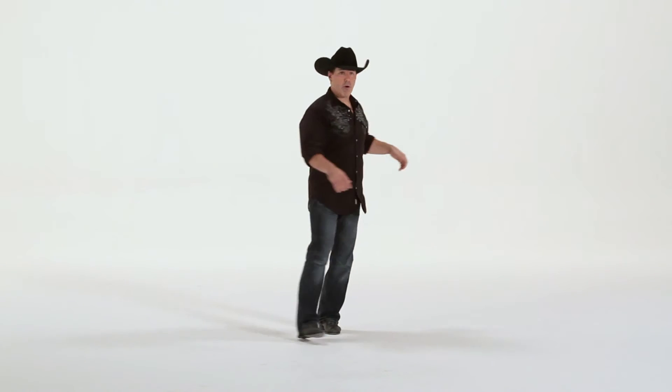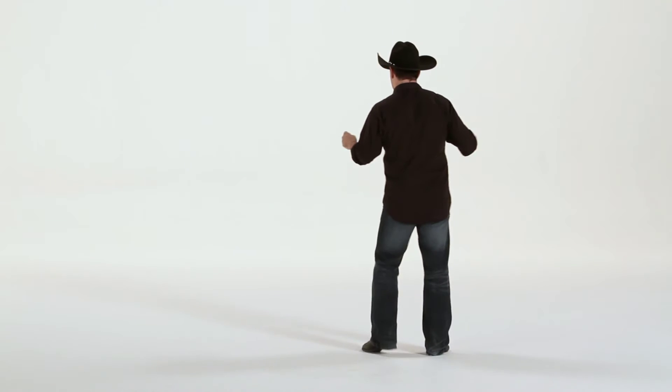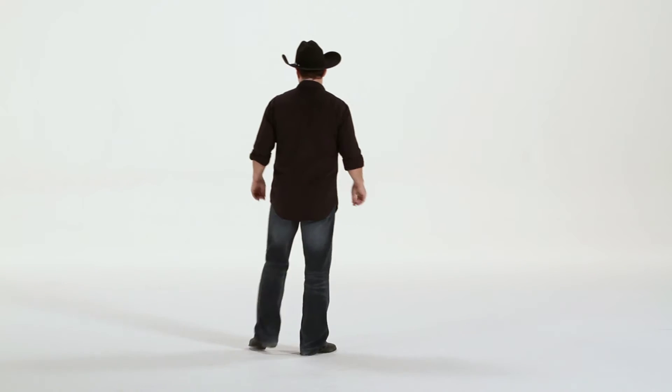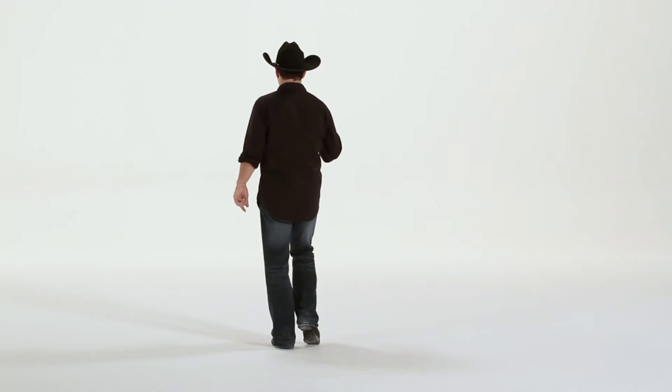One with a turn, three, four, five, six, seven, grapevine. One, two, three, touch, four, five, six, seven. Again: one, two, three, touch, five, six, seven, touch. Work it around.